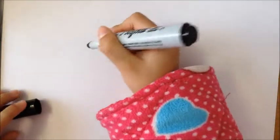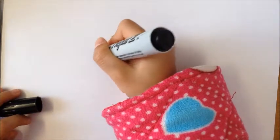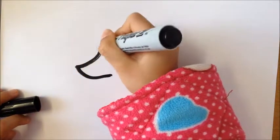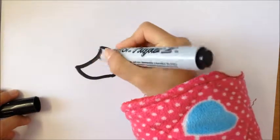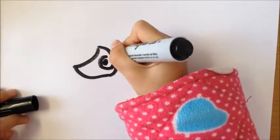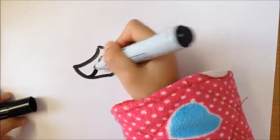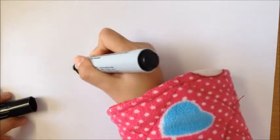First, draw the hedgehog's head. And draw his eye, and his smiley face, and his nose.